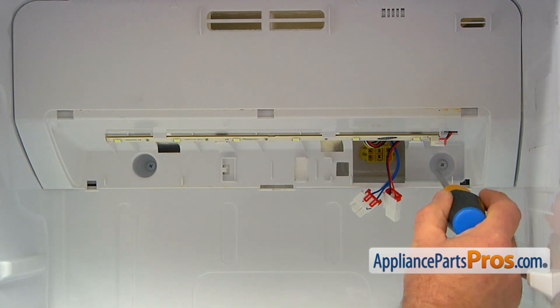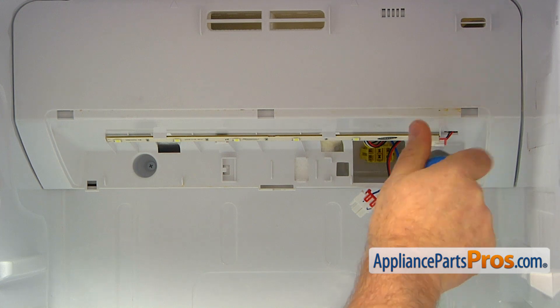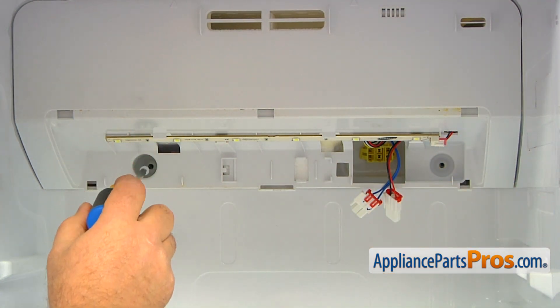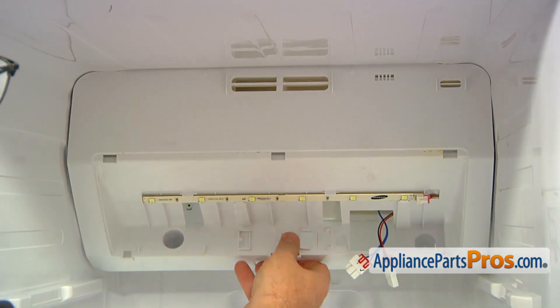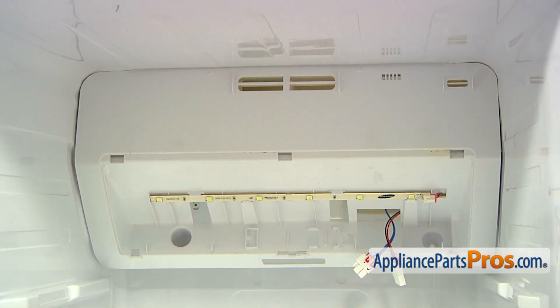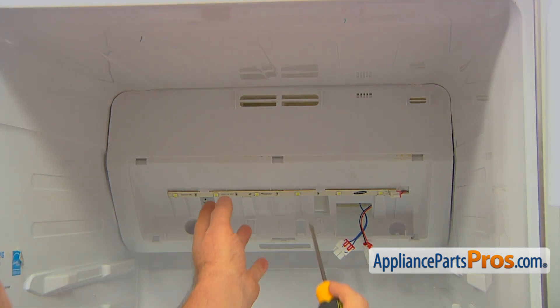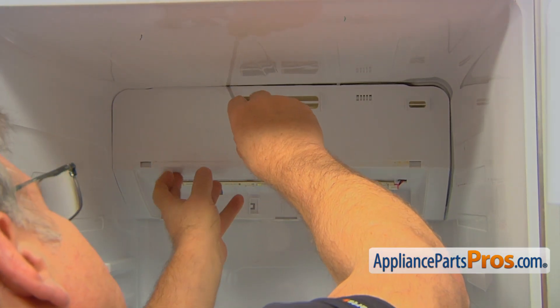Next, using the Phillips screwdriver, take out the two screws at the bottom of the cover. Swing the cover open. It is now held by two pins on the top, which are marked by arrows.